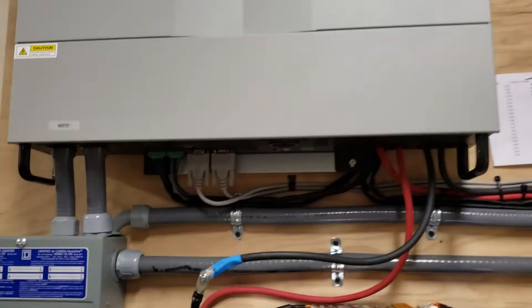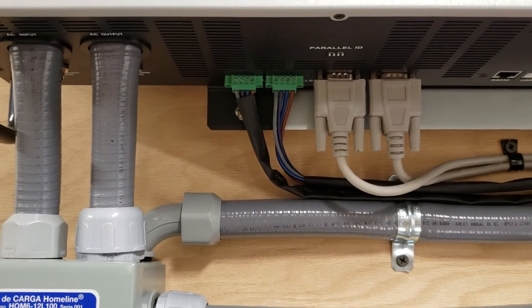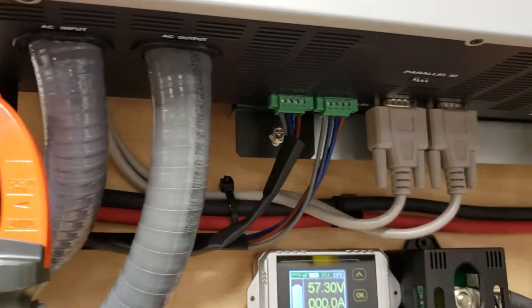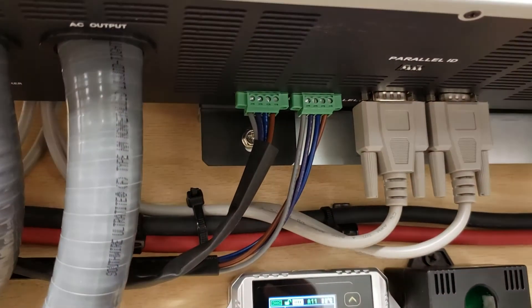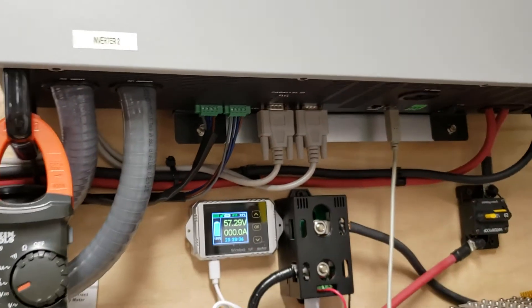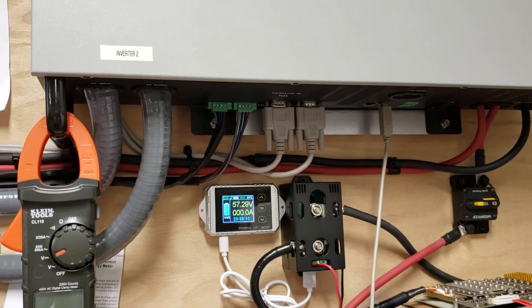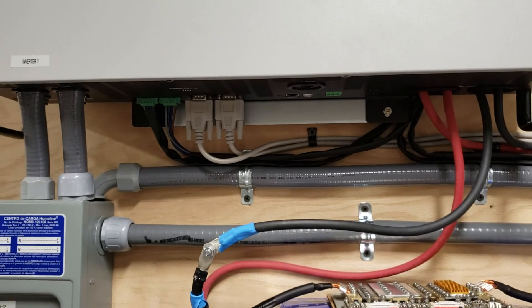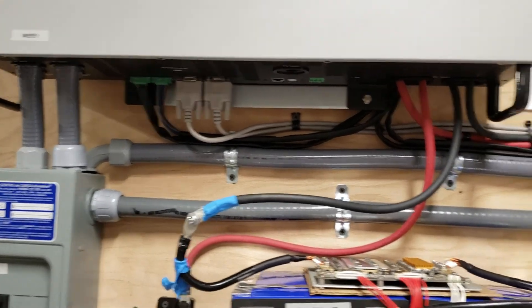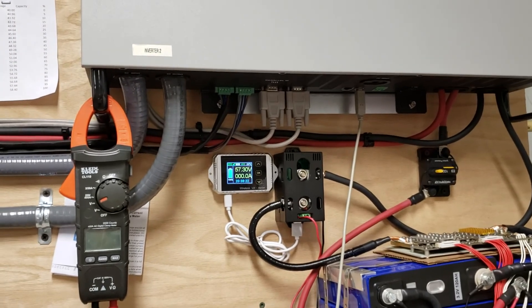The only update is that since October 24th, according to the updated manual, we are supposed to use these current sharing cables. I made a video about it previously, and the first time it was not advised in the manual — it actually said do not use current sharing cables. But right now it does say to use them. I installed them and it works even better when battery powered. I'll talk to you all soon.